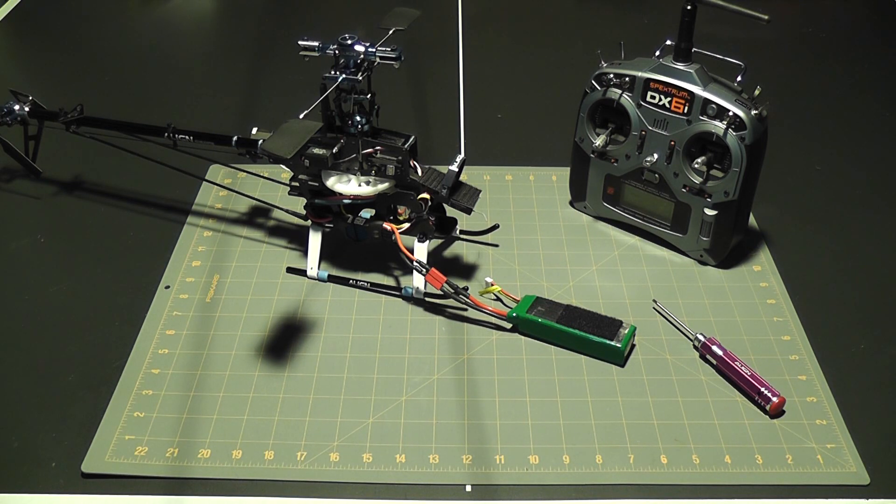The beep sequence told me: first beep — brake disabled; second group — mid timing; third group — high cutoff protection; fourth group — soft start mode; fifth group — quick throttle response. That's exactly what I wanted. If I did want to change it, I could go into programming mode and choose each setting individually. With the ESC programmed, we're ready to move on to the gyro.